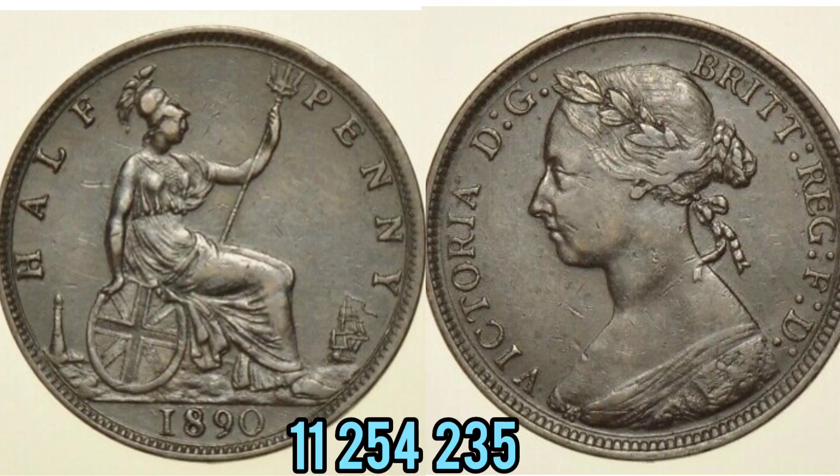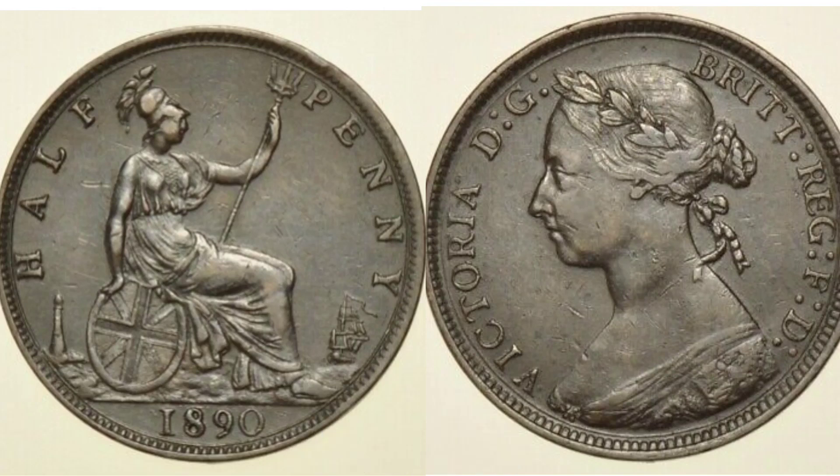The Britannia design stayed on the 50p coin until 2008 — it would be lovely to see the return of that on the one penny. Design work completed. Mintage figures on the screen next: 11,254,235 of this coin were released for circulation back in 1890.